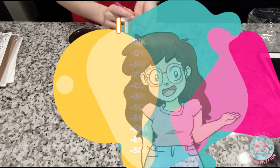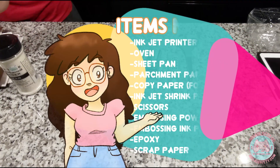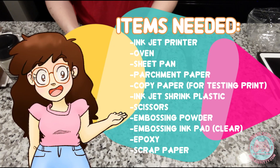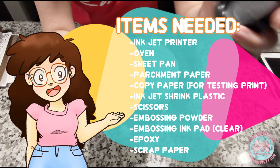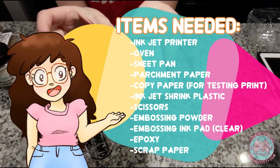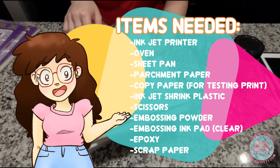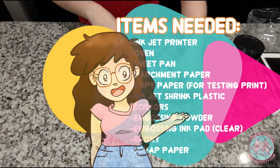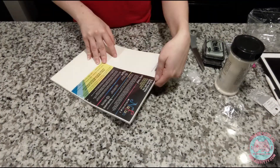We'll start off with exactly what you need. Here are the items needed: inkjet printer, oven, sheet pan, parchment paper, copy paper for testing the print, shrink plastic, scissors, embossing powder, embossing ink pad — the clear kind — epoxy E6000, scrap paper, and then of course keychain pieces if you're making keychains, or earring pieces that I'm going to show at the end.